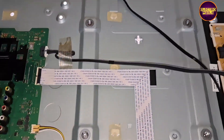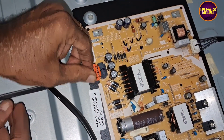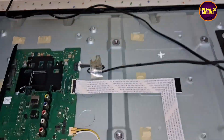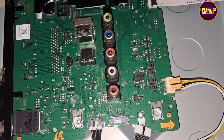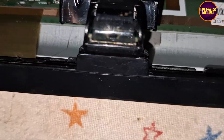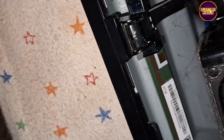After disconnecting the SMPS connector from the motherboard, you can notice that the backlight is working, so this means the SMPS board is OK. Then checking the motherboard, we found a shorting in the 3.3-volt section. While disconnecting the Wi-Fi module from the motherboard, the complaint is still there.